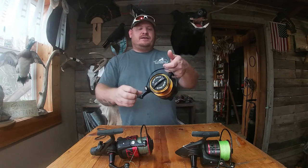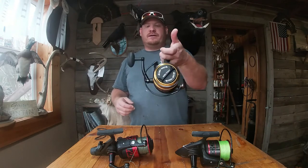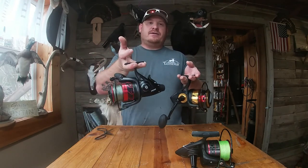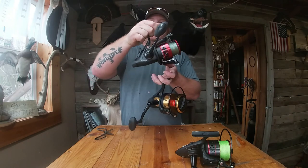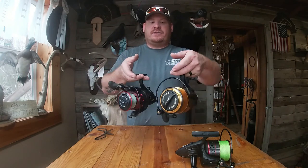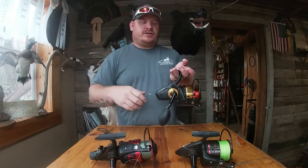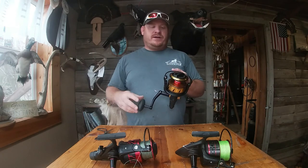Big old egg knob on it, man — that thing is just smooth as butter. You can see the size difference: this reel is actually a little bit bigger than the standard Penn Fierce 3, because it has the live liner so the body is a little bit different. But you can see the size difference in these reels. There isn't a spoonbill, a catfish, nothing out there going to spool me this year with 540 yards of braid.